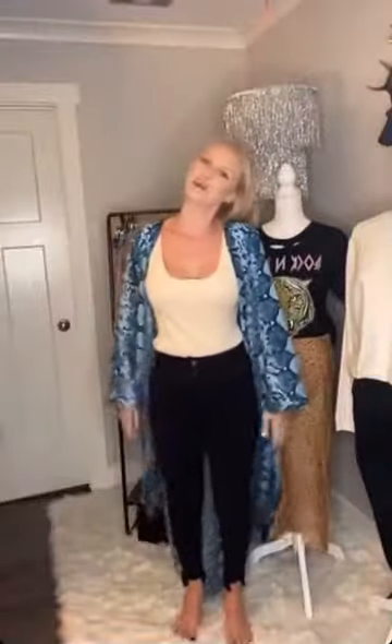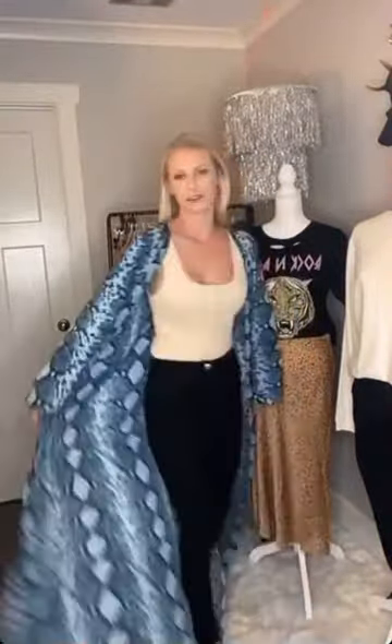I forgot to mention — these snaps in the front do unbutton, and then there are snaps in the crotch too. This is the snakeskin duster, my favorite. It is long, but it's so flowy and pretty.